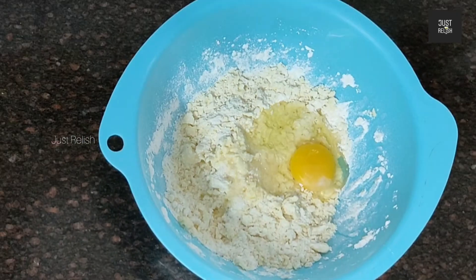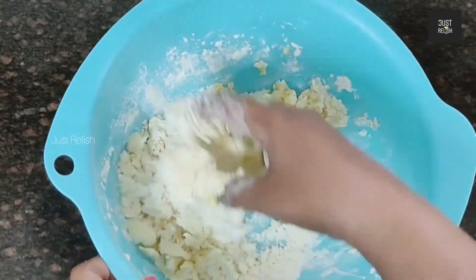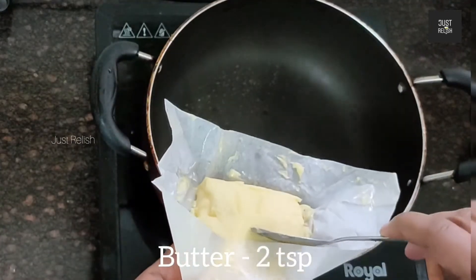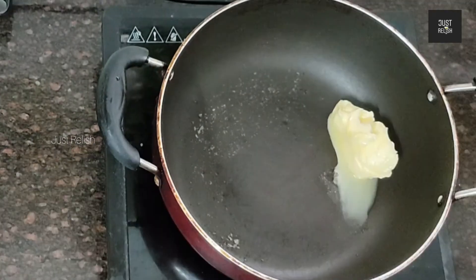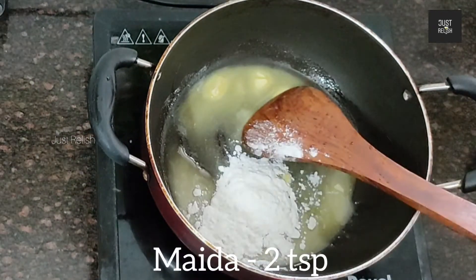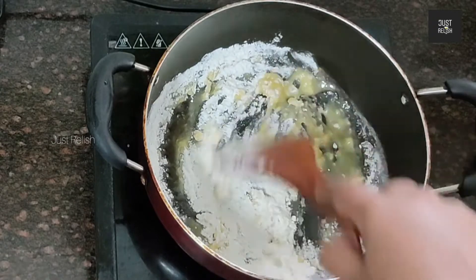Add 1 teaspoon of seasoning and mix it in. Add 2 teaspoons of butter and continue mixing with the chicken pie dough.